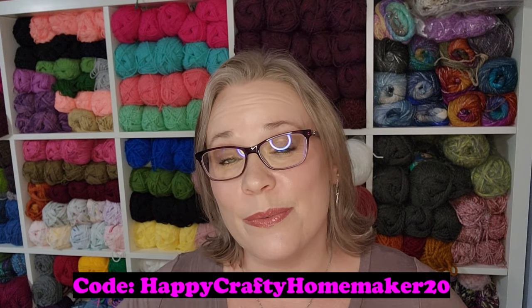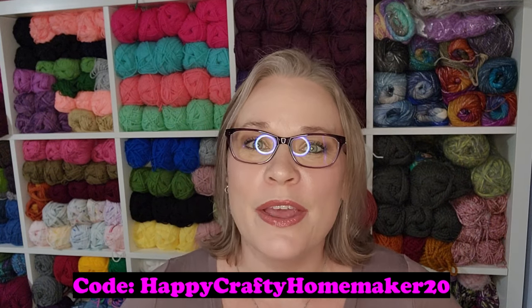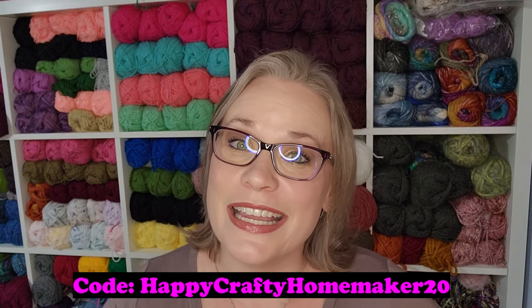As of filming this today, Thursday, April 18th, 2024, the box for the spring limited release is still available. This is a limited seasonal box — there is a knitting box and a crochet box. They are different and contain different things. The box is $33.97 for the seasonal box. Hooks and Needles also has a subscription box at $39.97, and they provided a discount code: HAPPYCRAFTYHOMEMAKER20, which should be on screen and in the description, for 20% off your first subscription box.